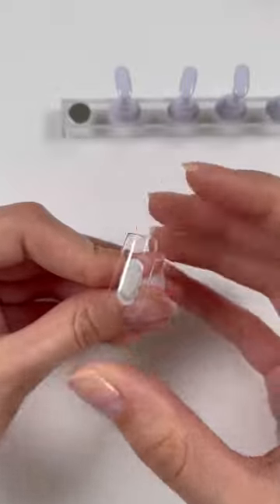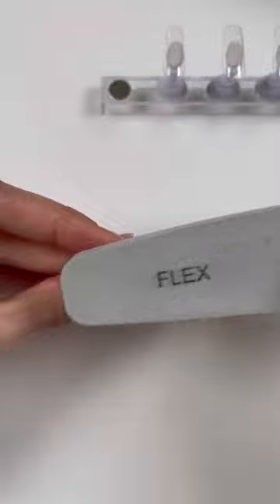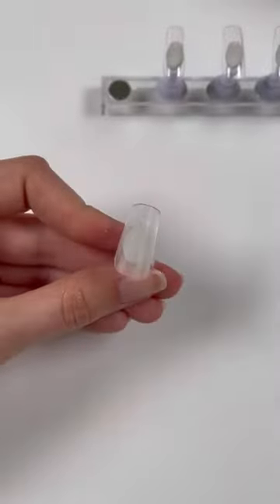Now I'm going to apply that to the stand here and press down — they will not come off. Then you just want to buff out the tips so the gel polish does not chip.